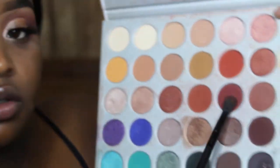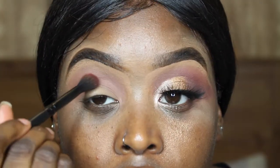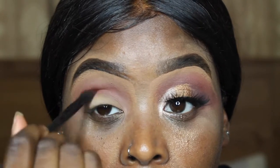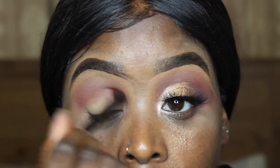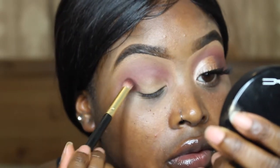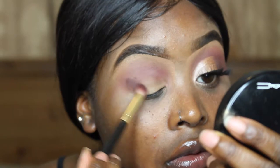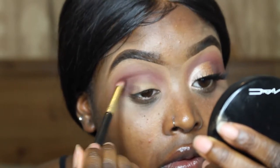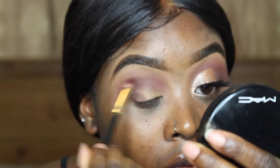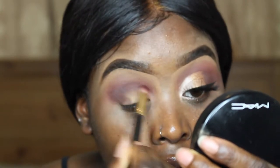Next I'm taking my Morphe MB23 brush with the shade Jacks and I'm just going right on my lid. Then I'm taking the shade Chip just to darken up the crease and create that triangle look on the outer part of the eye.